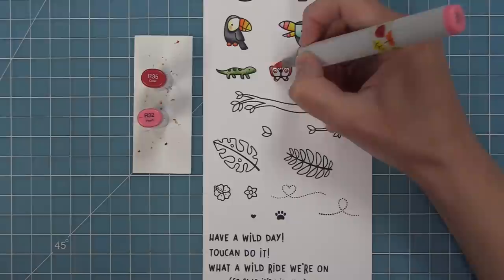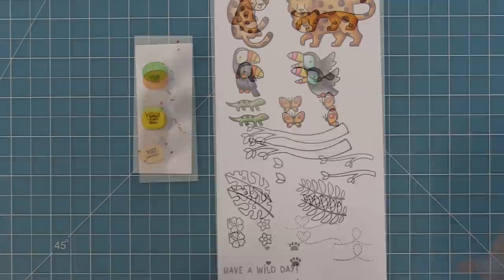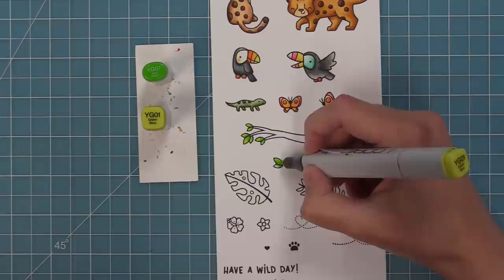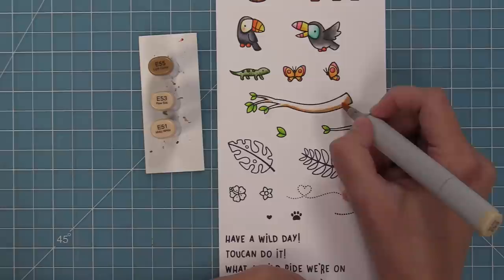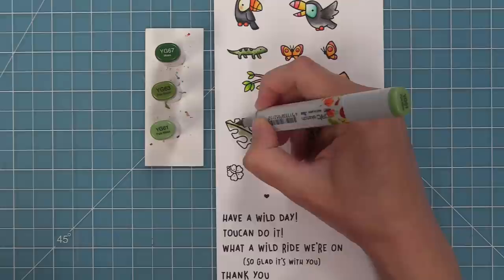Next up, we're going to color in our little lizard. You can have fun with that guy too and use a lot of different colors, but I did just some traditional greens. For the butterflies, I'm going to do some pinks and yellows, which looked really nice with our cute little toucan above. For the branches, we're going to add some nice bright greens to the leaves — YG01 kind of gives it a fun neon look. My favorite colors for the branches are E55, E53, and E51, which really makes them look like a light-colored wood. It's really, really pretty.